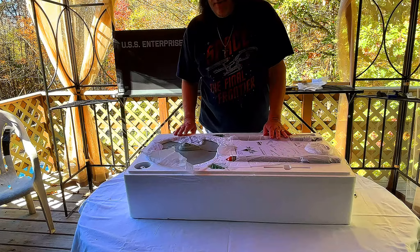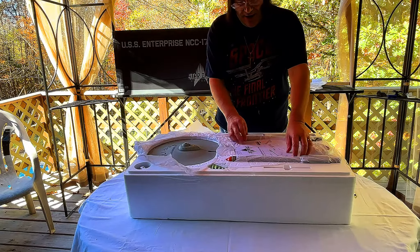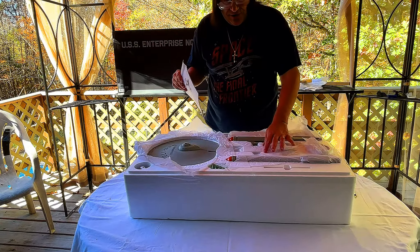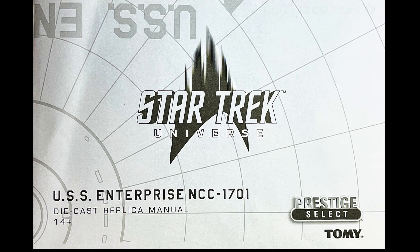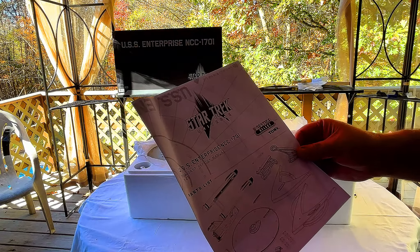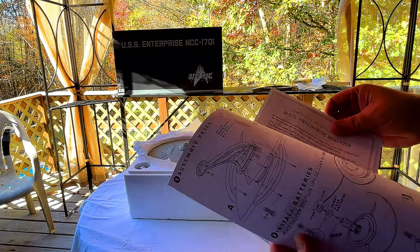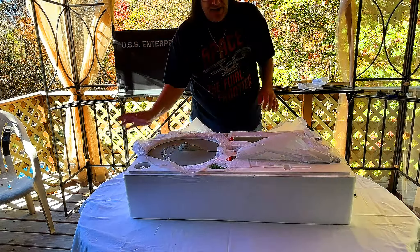Oh my goodness — she's gorgeous! First thing I notice, we have the operation manual. Let me see what else they have and make sure nothing flies away. Here's the operating manual: Star Trek USS Enterprise NCC-1701, from Tomy. There are a couple of other things we're going to go over, but let's take a look at the ship first — and this is in broad daylight so we've got plenty of light.